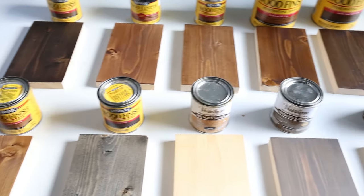Hey, it's Angela from the blog AngelaMarieMade, and today I'm going to be sharing 10 favorite wood stain colors.